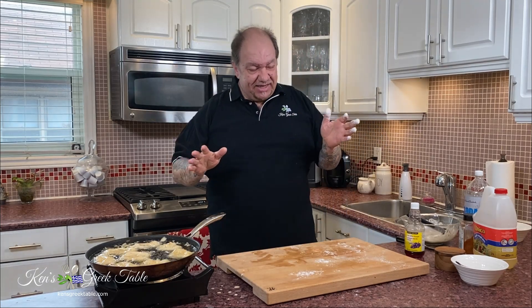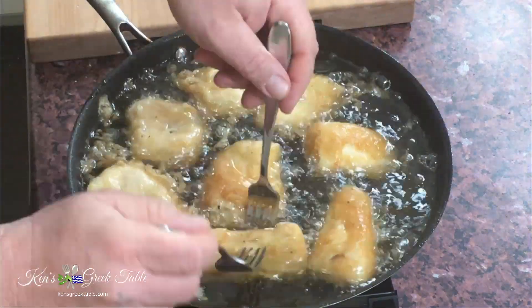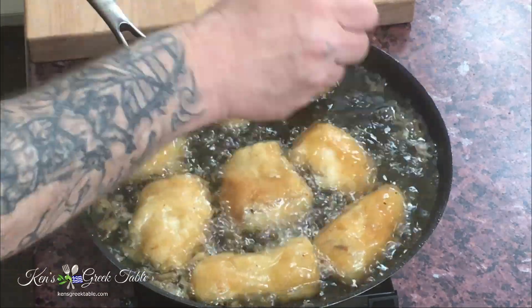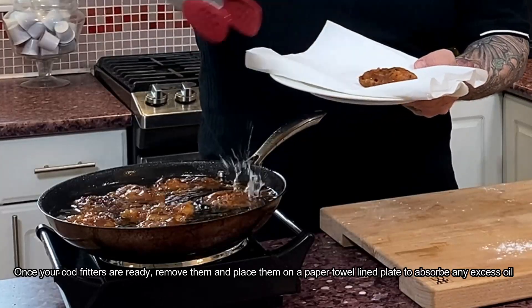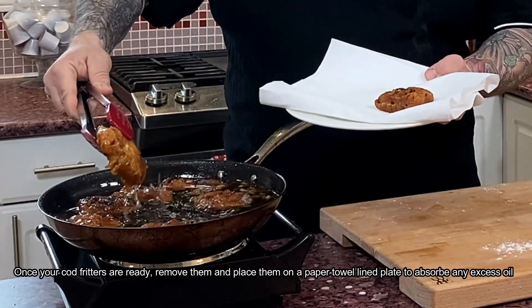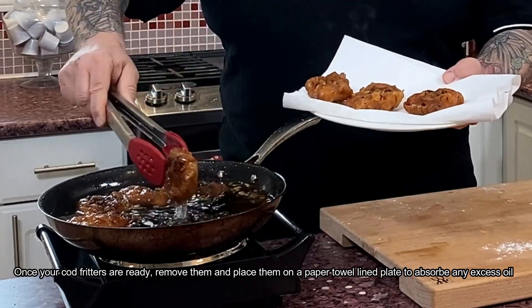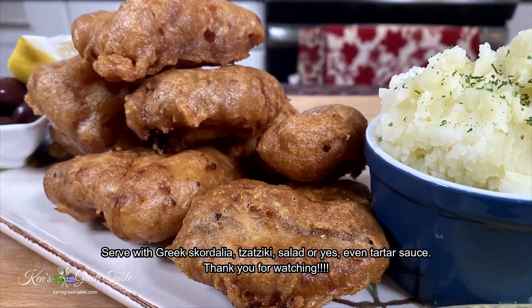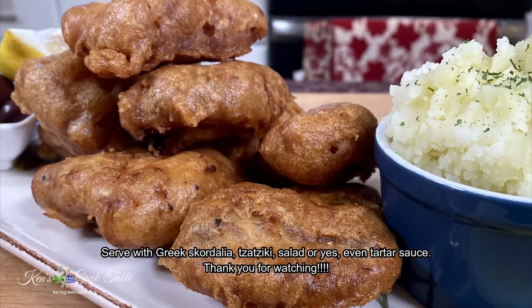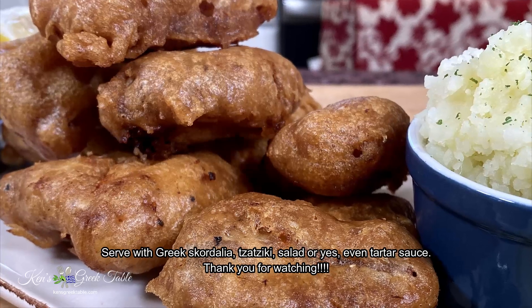Traditionally on March 25th — Greece's national Independence Day — we serve these up with scordalia, a potato and garlic spread. Absolutely fantastic. See you next time!